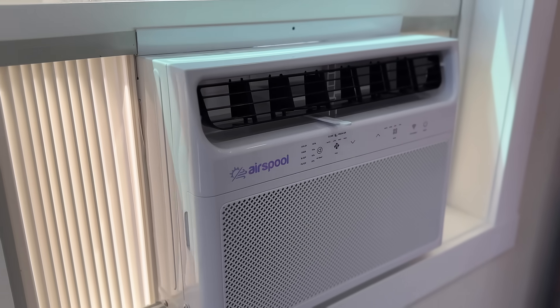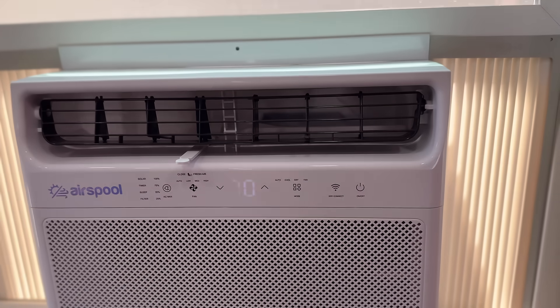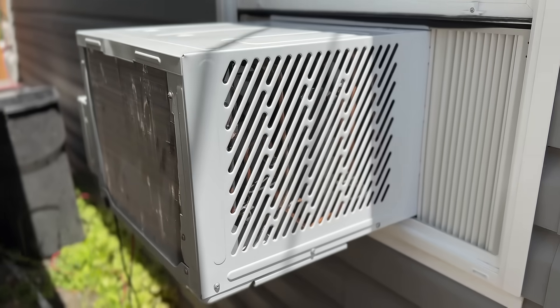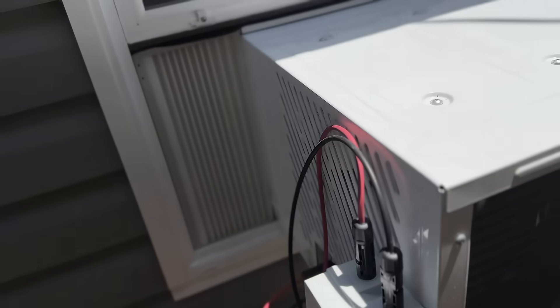This right behind me may look like an average window unit, but it is so much more. This is the Air Spool solar powered inverter window unit. This air conditioner is amazing in that it will automatically transfer from solar power, which it will prioritize, to grid power on cloudy days when the sun is not out. You can still run it and it is quite efficient, as it has an inverter compressor, a DC fan motor, and it uses way less amps than a traditional AC unit and it cools amazingly.